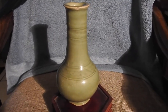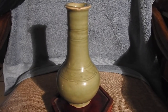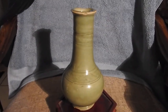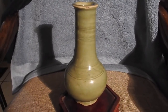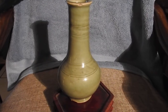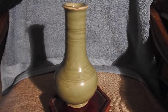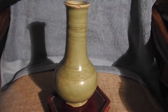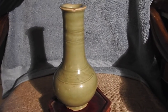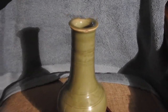Here's my Ming Dynasty Longquan Celadon — not quite Yuhu Chenping form, not pear shape I wouldn't imagine either, but bulbous vase. Longquan Celadon, like I say, the green there — the jade color. Anyways, just a short video to give you a look.